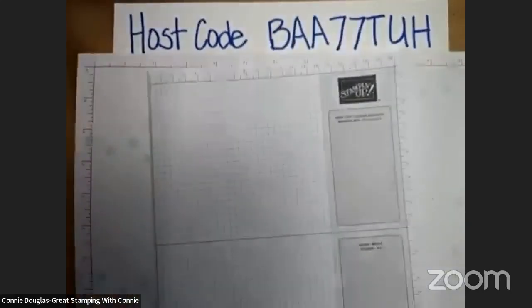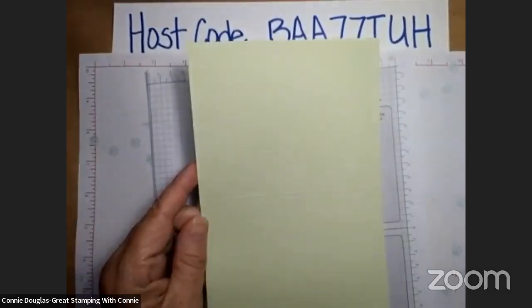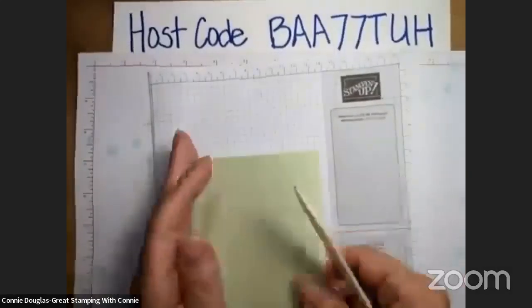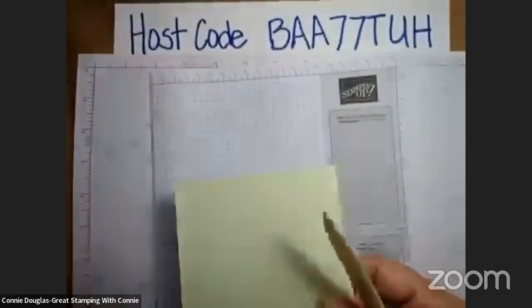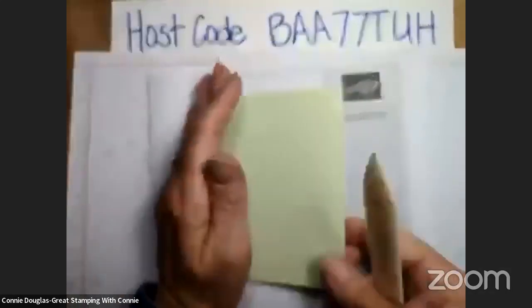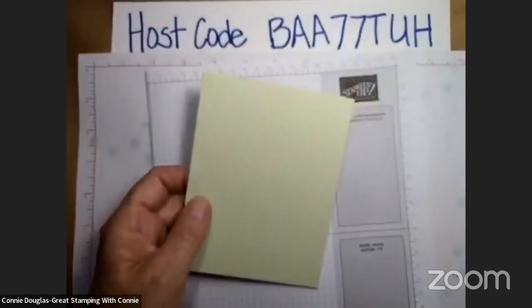Getting started — I do have just a standard card base, eight and a half by five and a half, scored at four and a quarter. So I am just going to fold that in half and give it a nice burnish. I need to remember that I have a little smaller work area — my camera holder does not have as long a neck as I'm used to at home, so I have a little smaller work area.